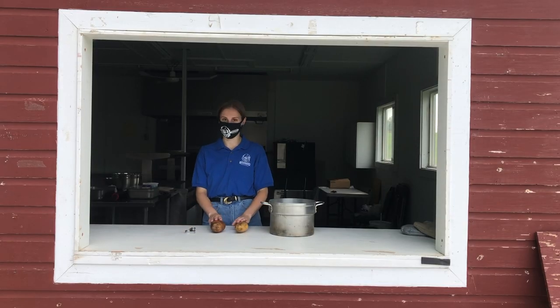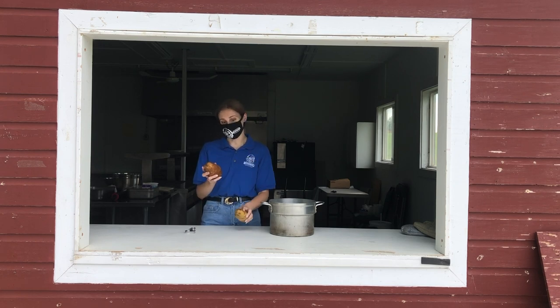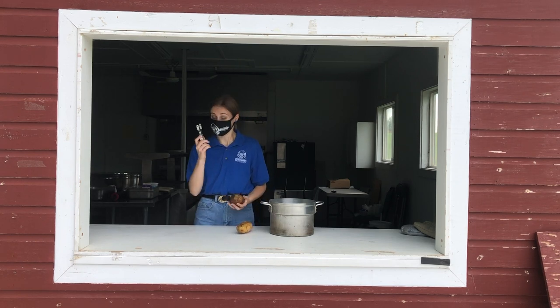First, we've got to boil our potatoes. But before we do that, before we pop them in the pot, we do have to peel them first. So grab Mama's favorite peeler and get going.